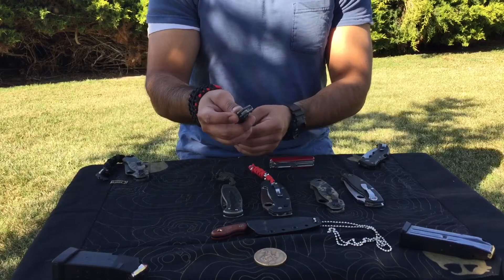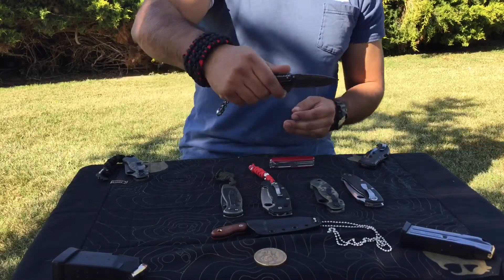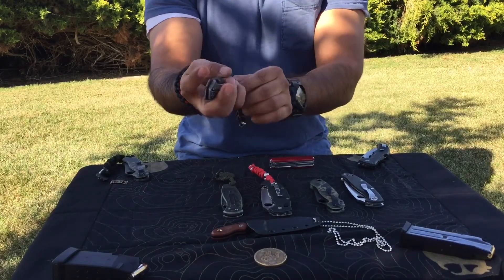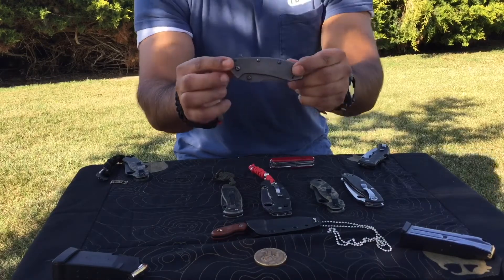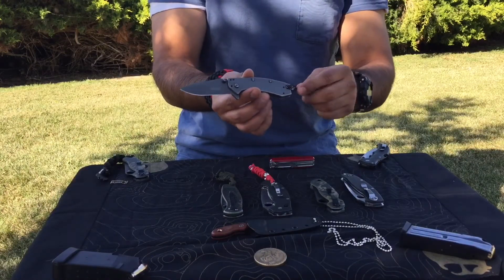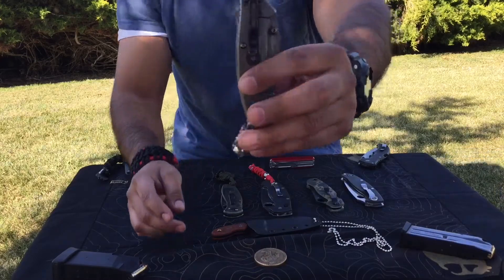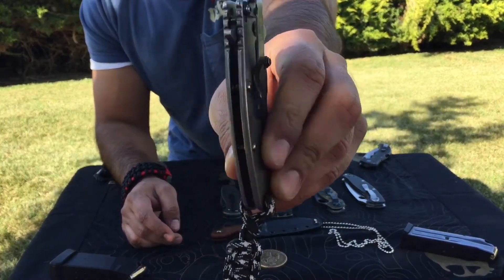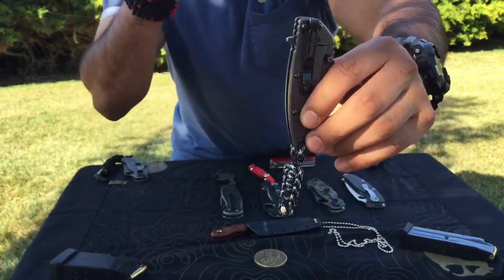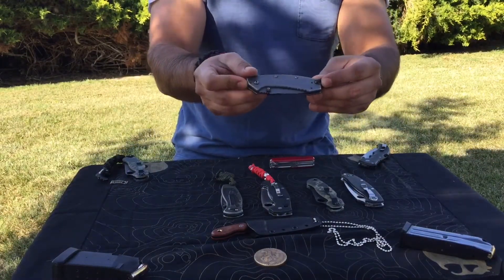Here is a Kershaw Cryo II. This is a great little knife — pretty lightweight. It has a frame lock. It's a great little folder that sharpens really easily and goes through boxes, other man-made material, paracord — everything, really easily. The pocket clip allows it to ride deep carry, so you're not going to have much sticking out of your pocket. It also has the SpeedSafe opener. The Kershaw Cryo II — nice little pocket knife.